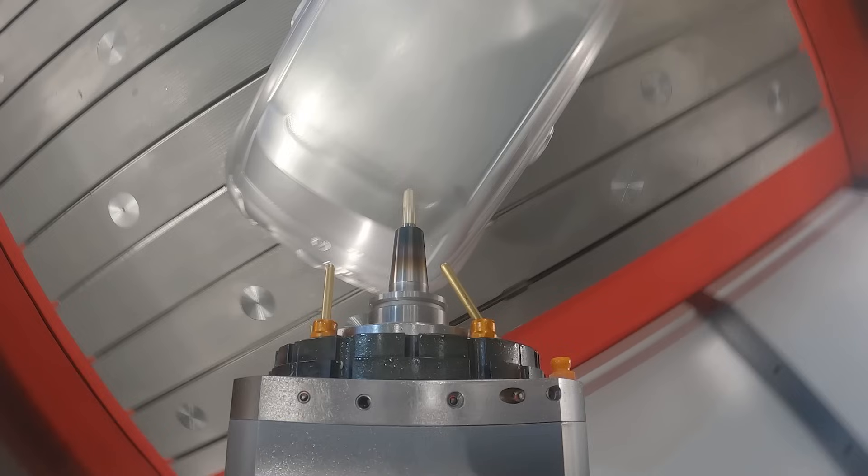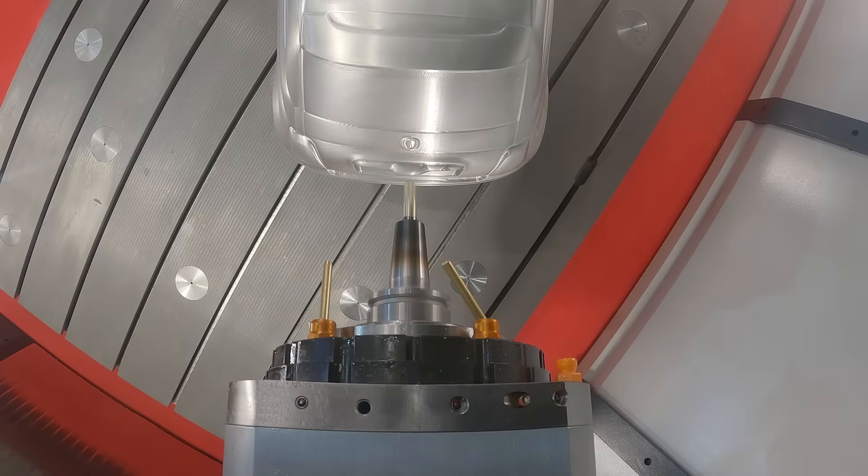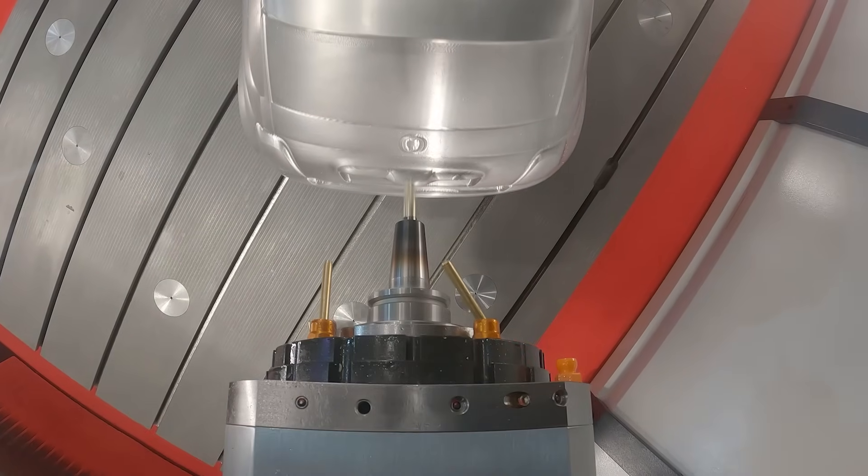The DL321 — the name is about the dimensions of the machine: three meters, two meters, one meter. Easy as that. And this means that this kind of work envelope fits, in this era, many, many components related to different kinds of business.